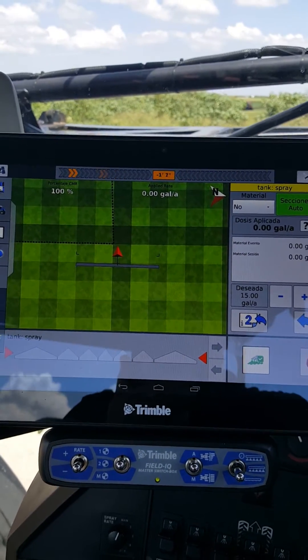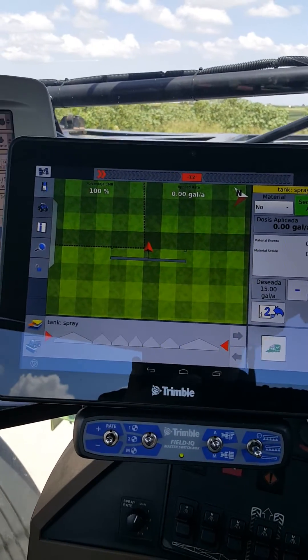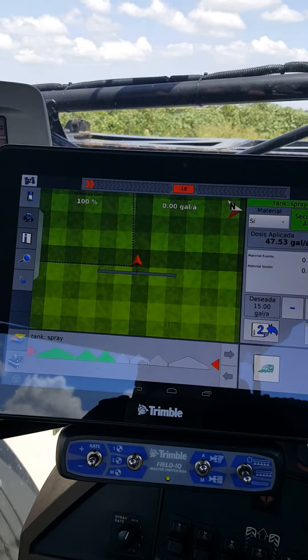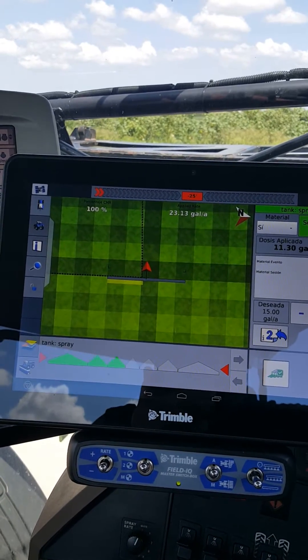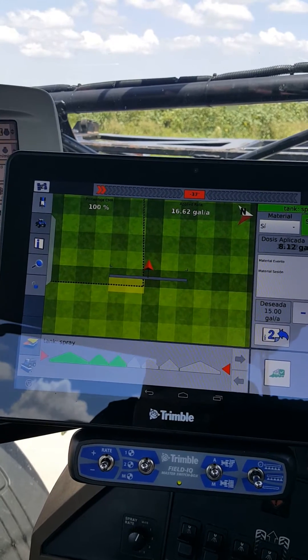Over here on the side you have number two — we need to go in and arm the pump. We want to make sure it's turned white, which means it's ready to spray. We can go back to page two and watch our applied acres and so forth. When we flip the master switch on, the sections are still gray, and as I start moving us forward, you can see it's still not spraying outside of that boundary. As we get closer to the boundary, you'll see it cut on and start outputting, but only on one side of the machine.